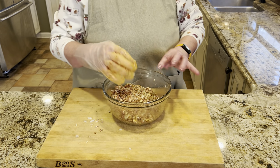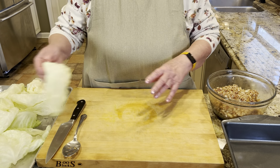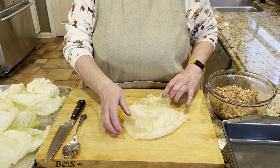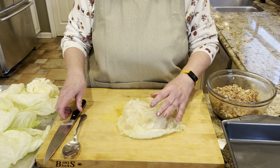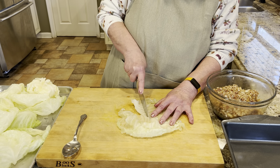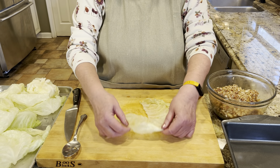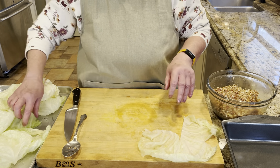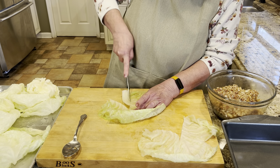Now we're going to get our cooled-off cabbage leaves and get ready to stuff them. Once you're ready to start with your cabbage leaves, preheat your oven to 350 degrees. You see this beautiful leaf — it still has a thick stem and that has to go. It will be very difficult to roll if you leave that stem in there. Just like we made a little cone with the full head of cabbage, cut a little triangle out of the stem area. Get a few of them done ahead of time if you want, and then you can just start rolling.